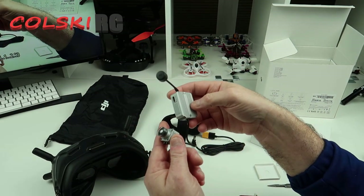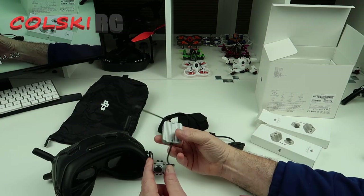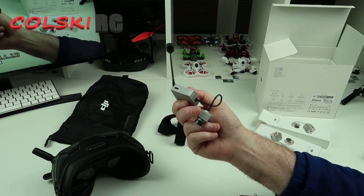I'll have another video up shortly on this when the frame arrives, so I'll show you how it's all going to fit, and I'll dry fit it and show you, and then do a video showing how we set it all up.